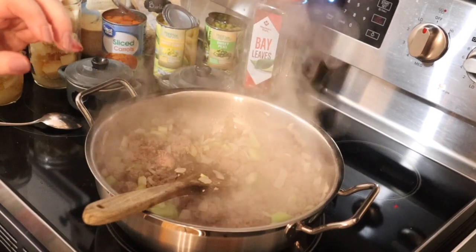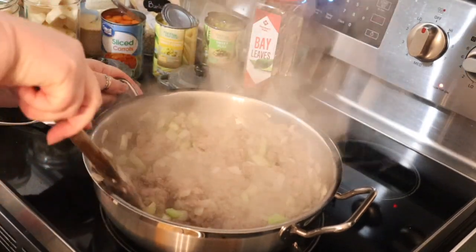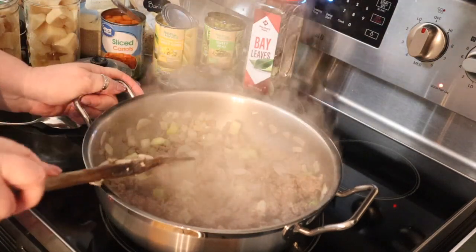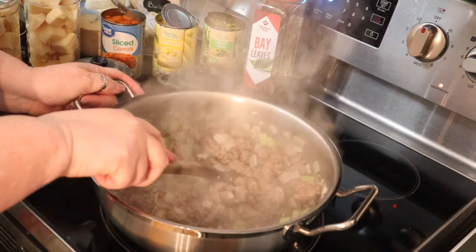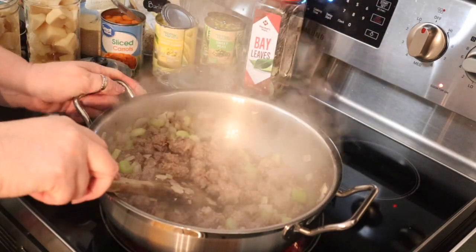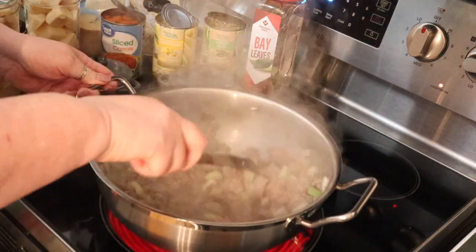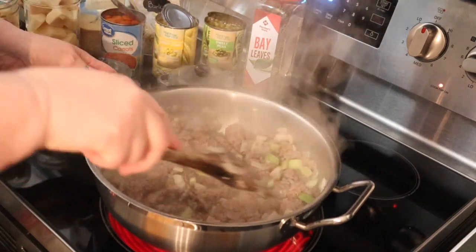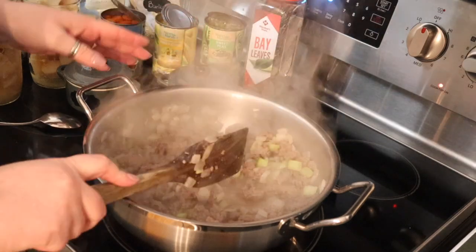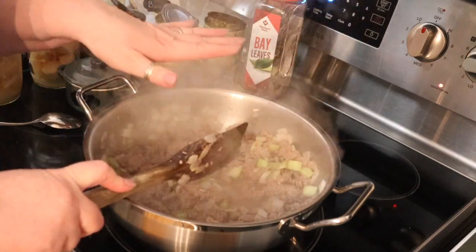What I have in this pan is about a pound and a half of hamburger that I have browned. I also have one onion and a couple of stalks of celery - I only have the celery because I had it left over. You don't have to use celery, but I do like it. You don't have to use this much hamburger; you can use stew meat, but I like using hamburger for the flavor it gives my veggie soup.